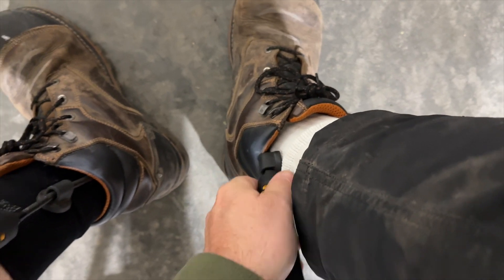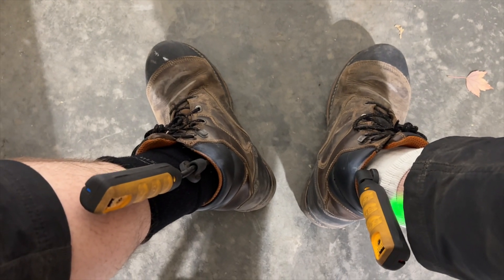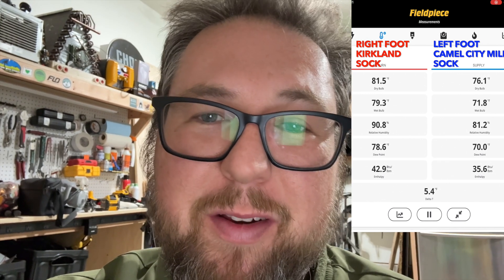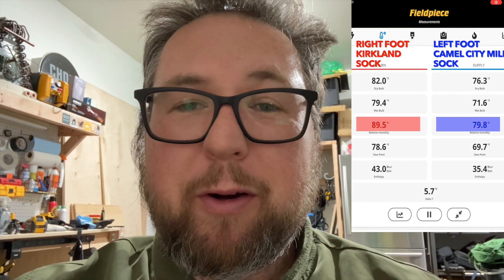We'll let them sit and then check the relative humidity. The red probe is my right foot — the Kirkland special — and the blue is my left foot, the Camel City Mill sock. I'm reading about 80% relative humidity on the Camel City side and 90% on the Kirkland side — about a 10% difference. Now I'm going to take the socks off, wrap the psychrometers with each sock, and see which one dries out faster. Starting the timer now.